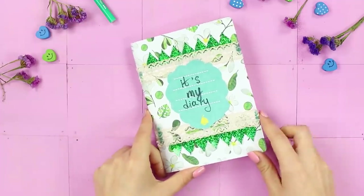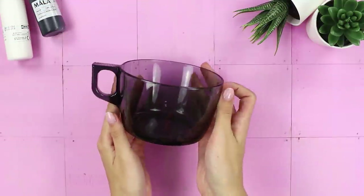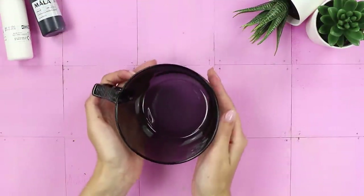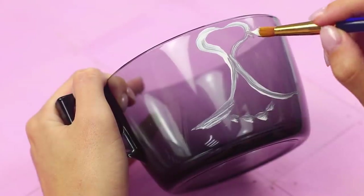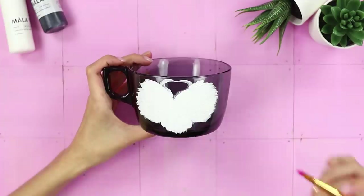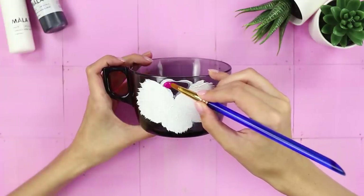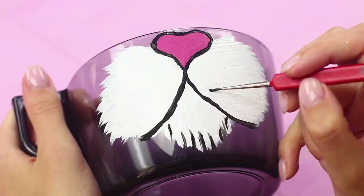This cute notebook will keep all your secrets safe. Now turn a regular tea mug into something more interesting. Draw the nose and cheeks of a cat with white paint, use pink to make a heart-shaped nose, then darken the outline and draw whiskers. This tea cat mug will delight you and surprise your friends.